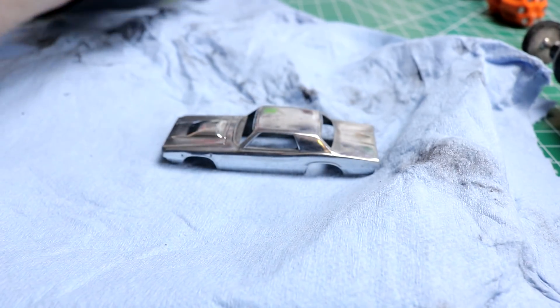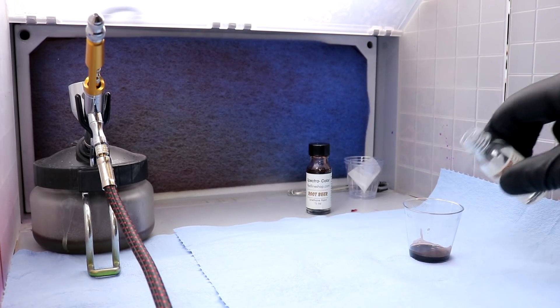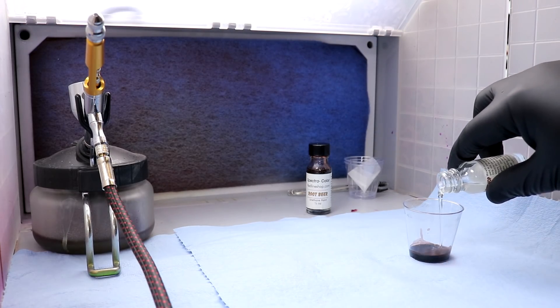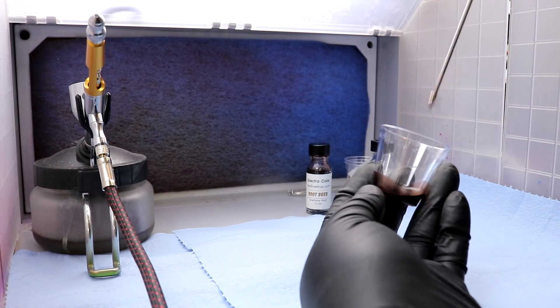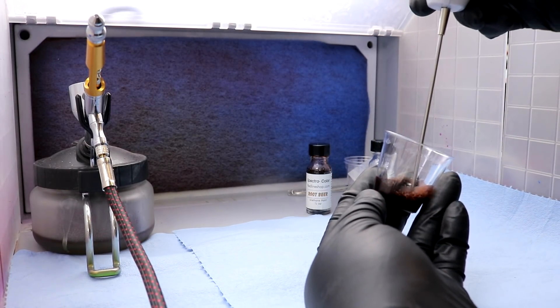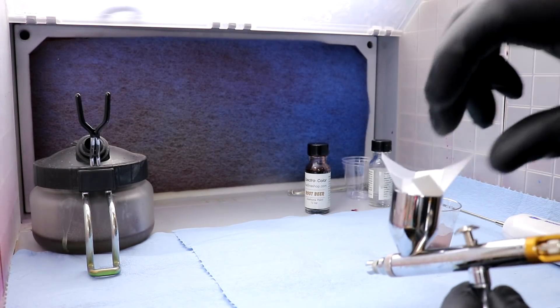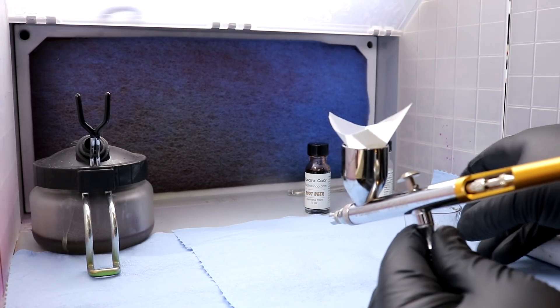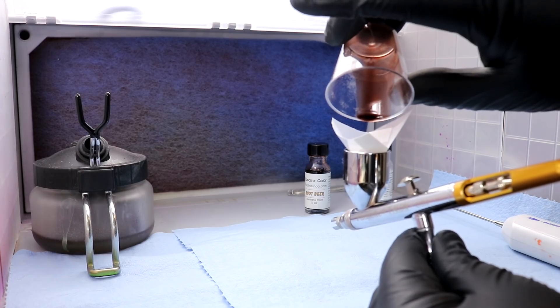We're using a brown root beer Spectra Flame from redlinechop.com. There's our hardener — give this a good mix. Got a little 190 mesh filter here just to strain our paint out quick.